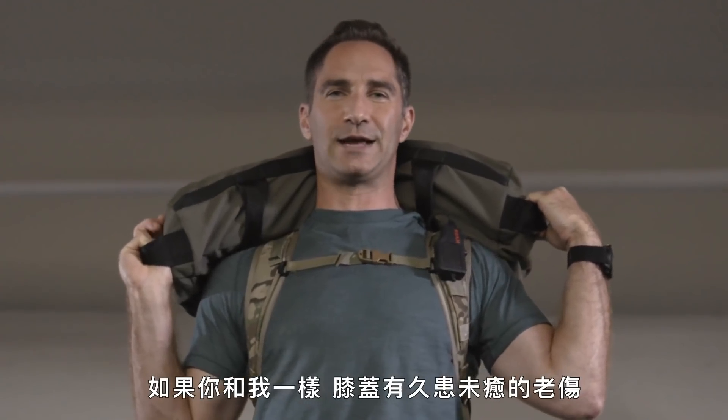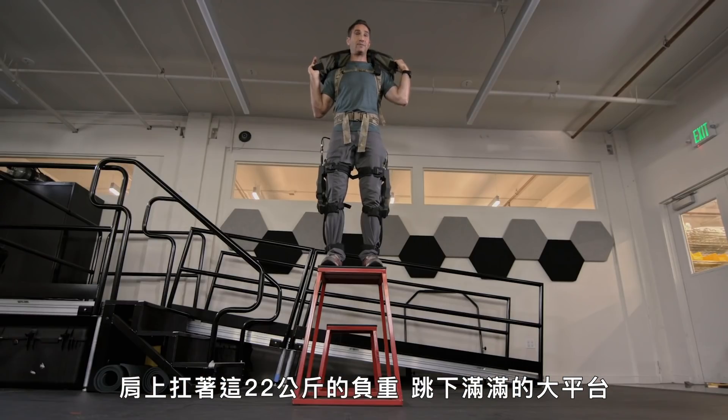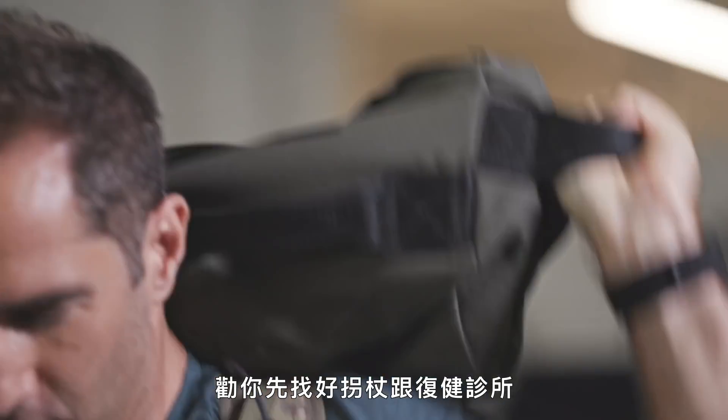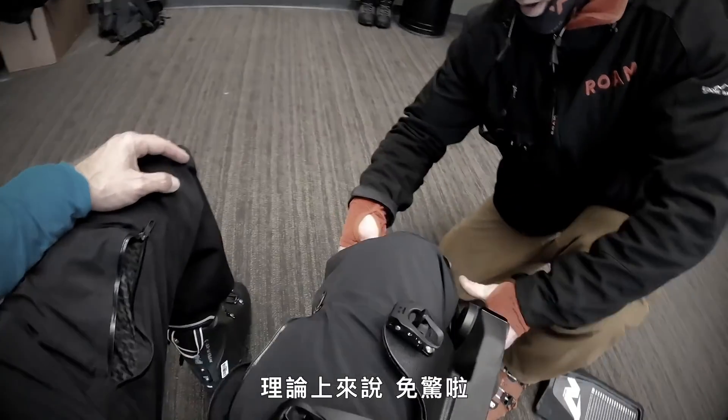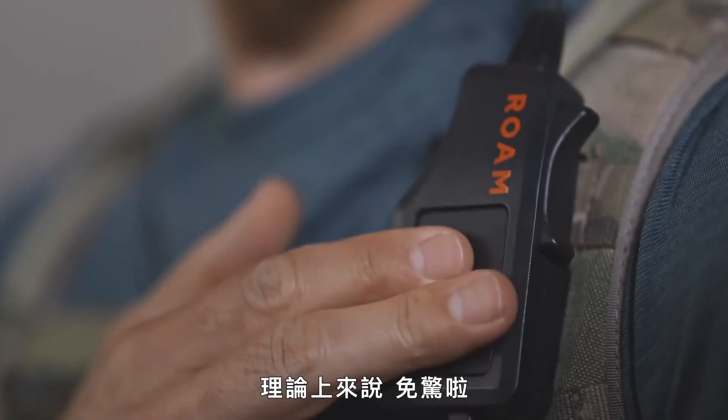When you have a long history of bad knees like me, jumping off a ledge with a 50-pound weight on your back is a sure-fire recipe for months of PT and crutches. But when you're wearing a military-grade robotic knee brace, you should be okay.